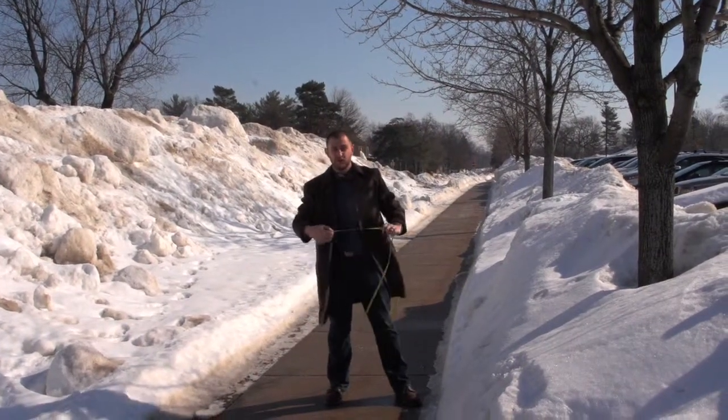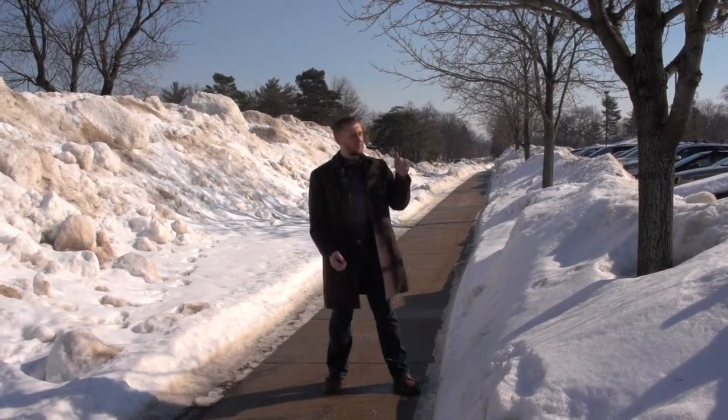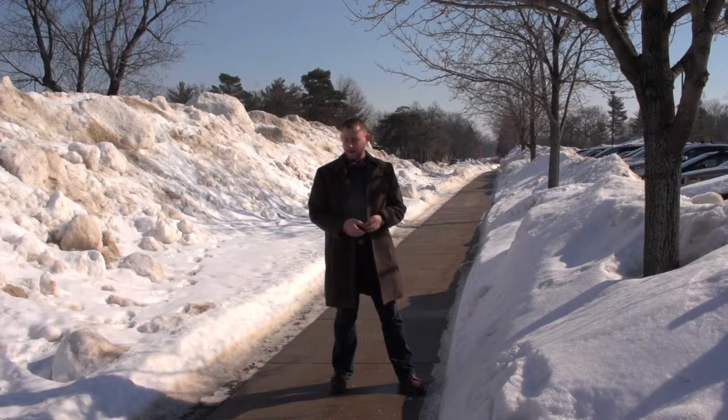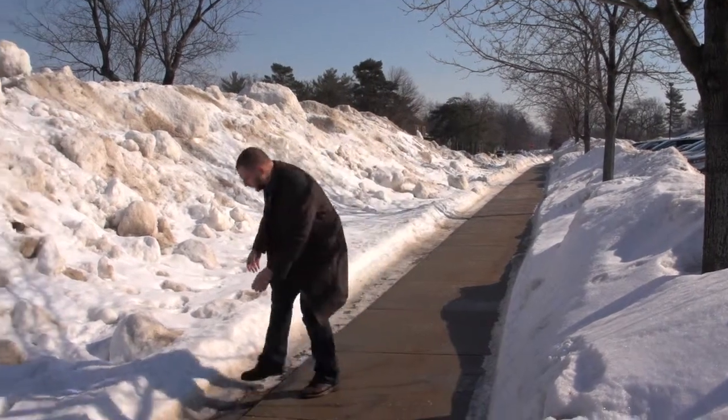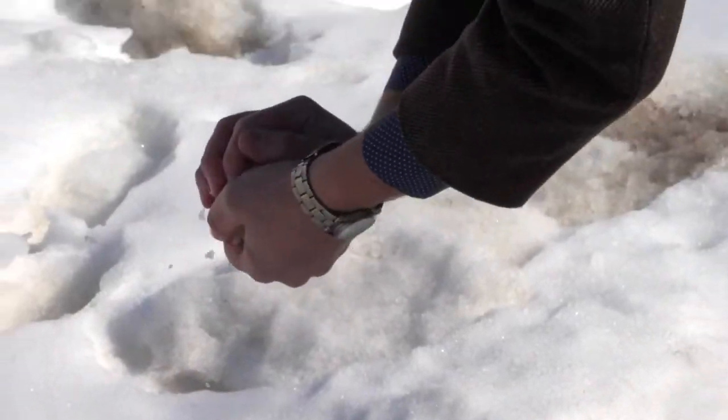So now we know what the dimensions of the snow mound are — it's about 150 feet long, about 40 feet wide, about 10 feet tall. So we're going to estimate how many 3-inch snowballs we can make. Here's your 3-inch diameter snowball. How many do you think we can make out of this snow mound?